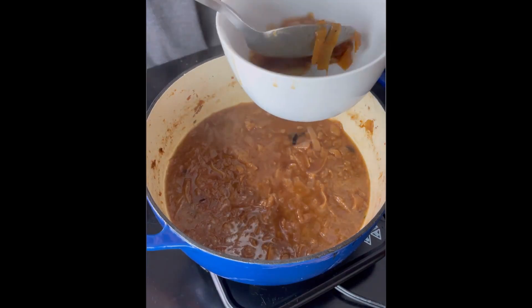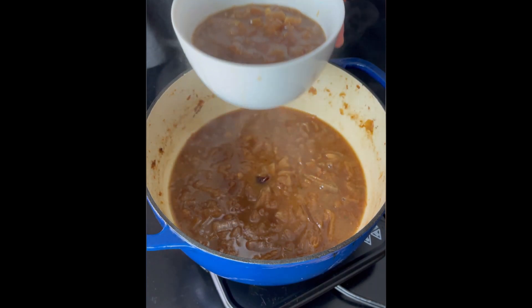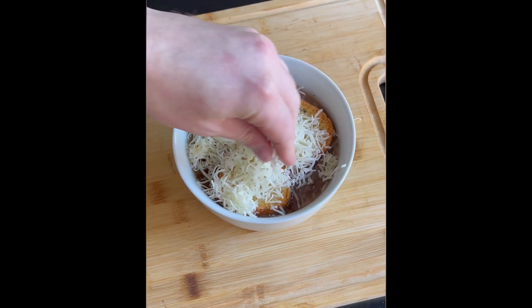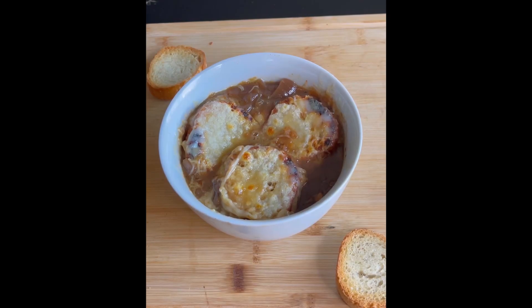Remove all your aromatics and spoon in your soup — ooh, that's looking good. Add your croutons to the soup, then generously top with cheese. Throw that under the high broiler until it's bubbly and looks like this. Damn, that's good.